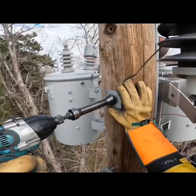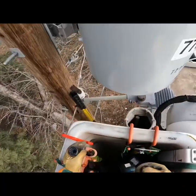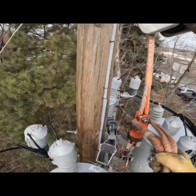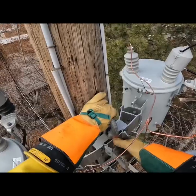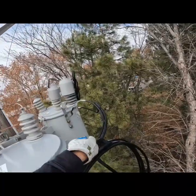Once he gets up there I'll help him guide that bank onto those bolts I just set and then I'll get them tight. Then I'll boom over to the other side and help him get his truck off of the bank and get him out of the way. Once he's out of the way I'll get that shackle off there as well — we don't want to forget about that. It's like a $30 shackle.